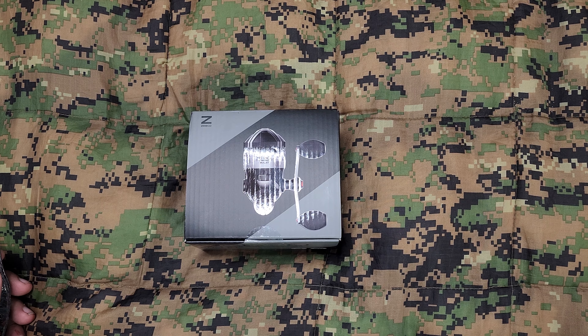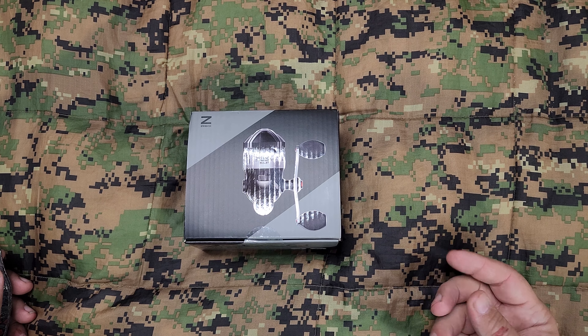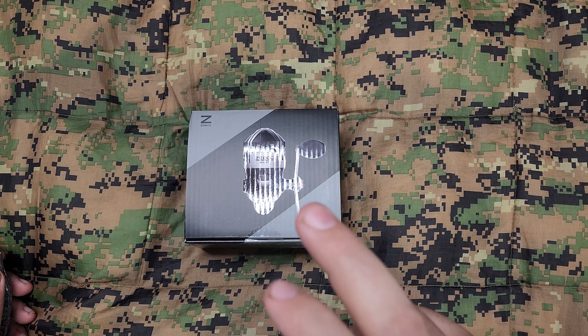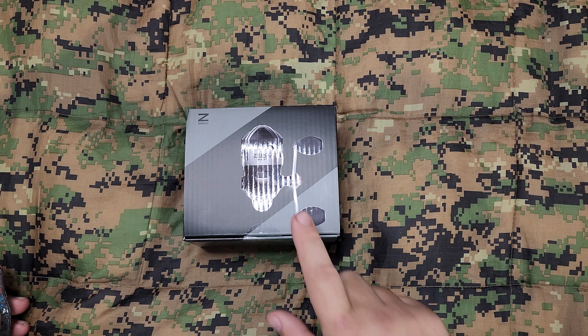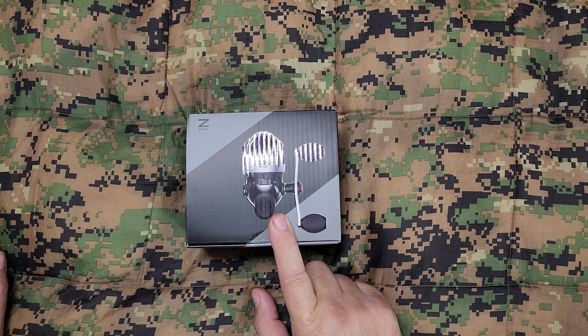It's a spin cast like this, and then of course we did have some spinning reels with the open bell, you flip over and stuff like that. But most of the time growing up, I used the Zebco 33.